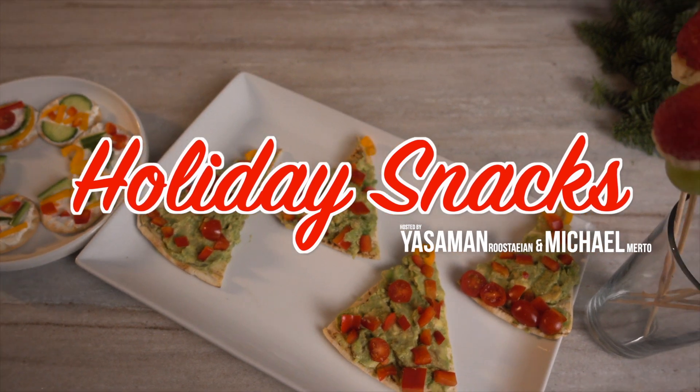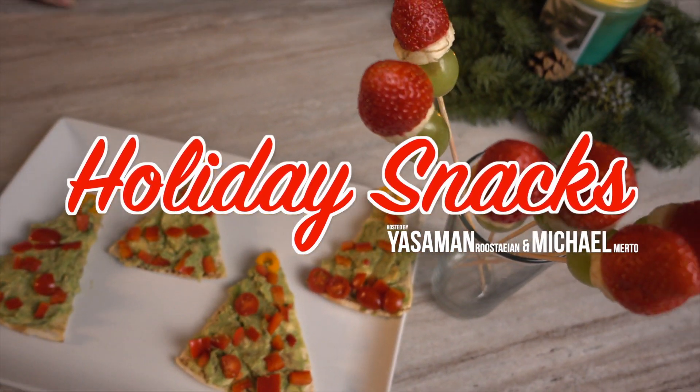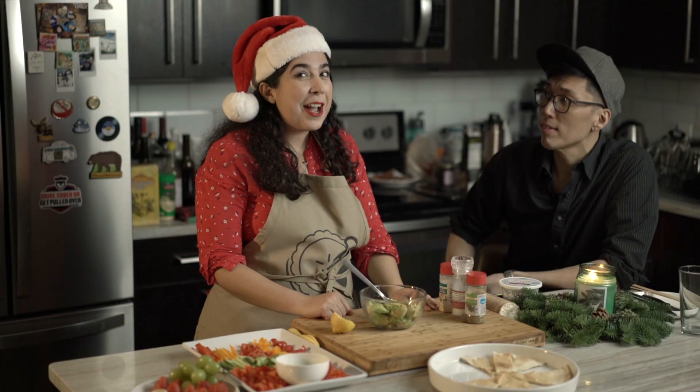Welcome to holiday snacks! My name is Yaz and I'm here with Mike. We are going to show you not one, not two, but three very simple holiday snacks. The most important factor: they are so quick to make, because who has the time? So what's the first snack? We're going to do Christmas trees on pitas.